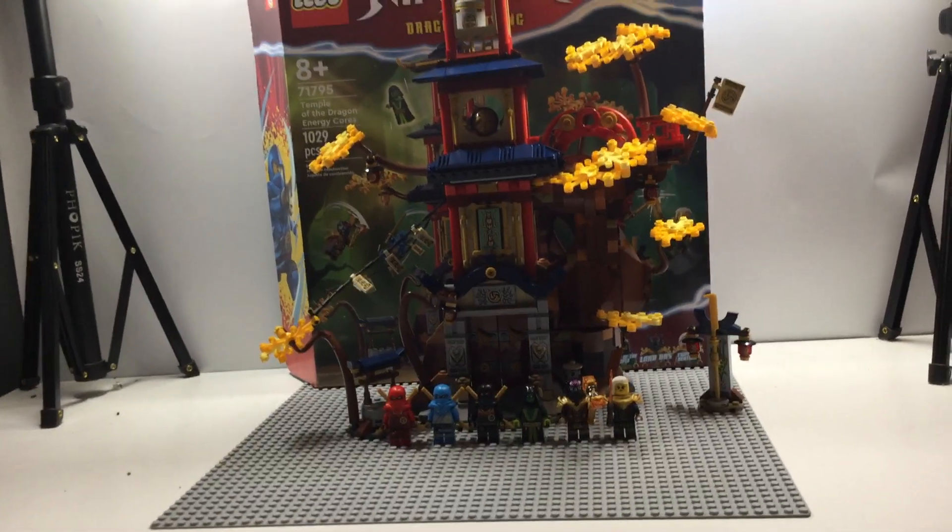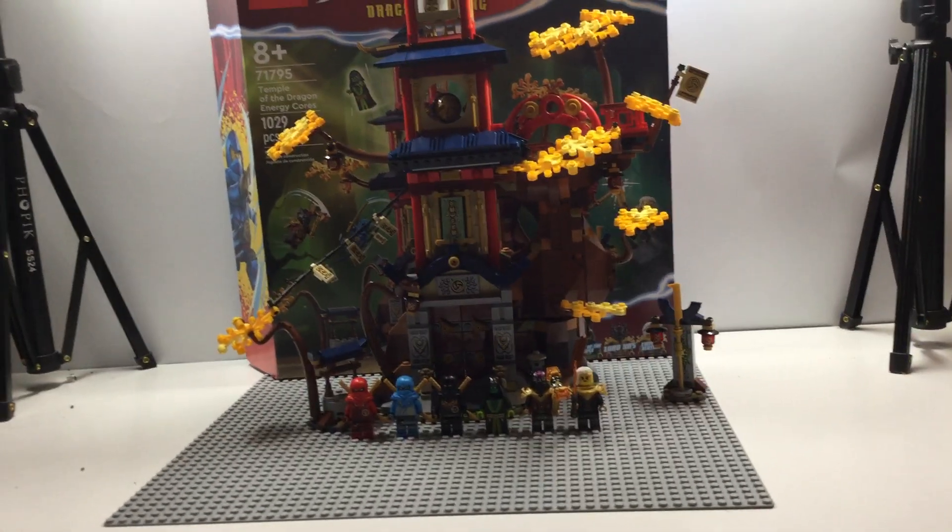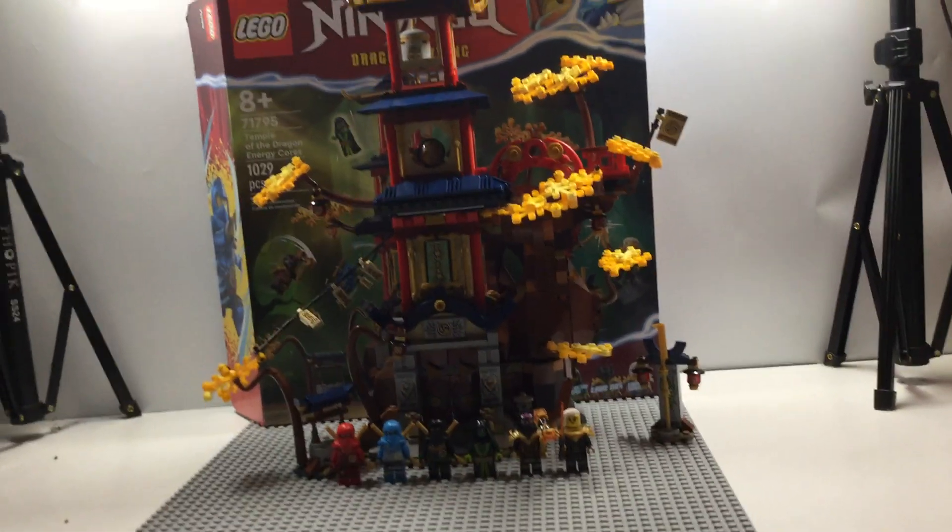It has 1029 pieces, you get 6 minifigures, 1 small shrine, and of course the temple itself. Now before we look at the set, we're going to look at the box artwork.